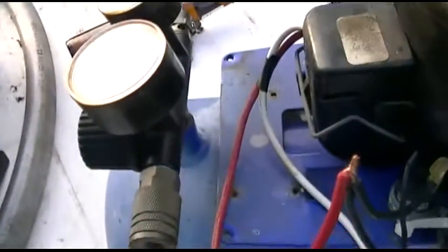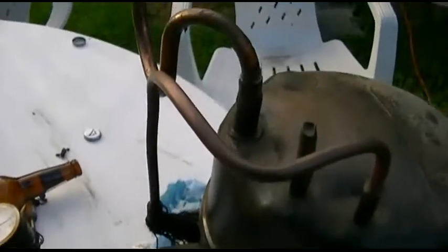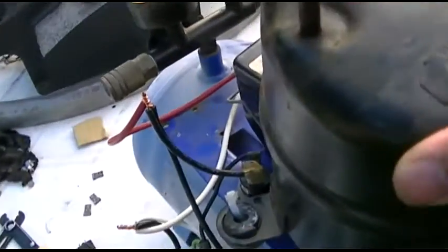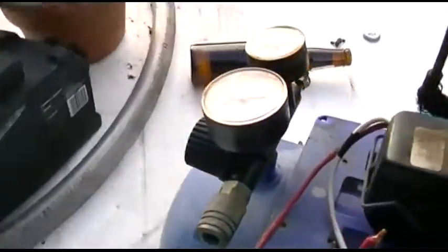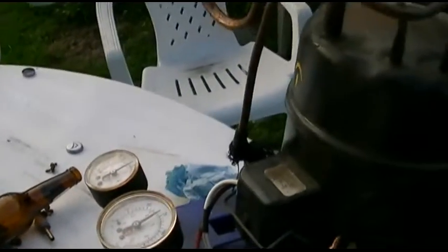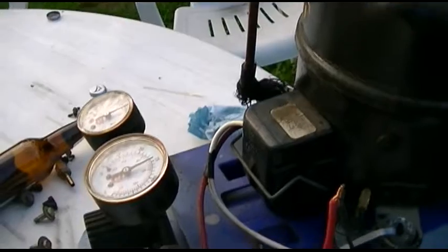Not terribly quiet, but not terribly loud. You can kind of, sort of carry it as a handle here, even though you shouldn't. You just pick the whole thing up. You can kind of use that as a handle if you want, although it's kind of tight. The other problem is the compressor gets hot — pretty hot at that. So we're just going to let this fill up and let the switch cut out to make sure that my wiring is correct.